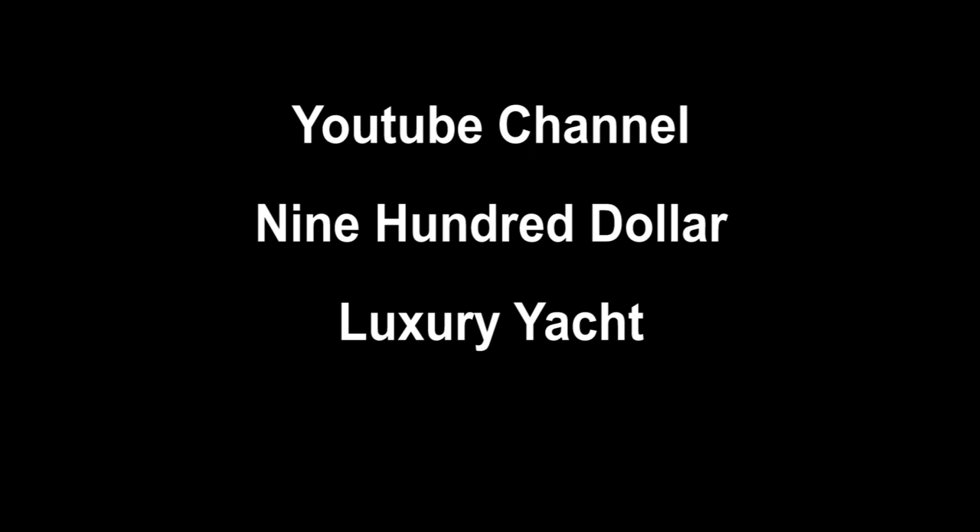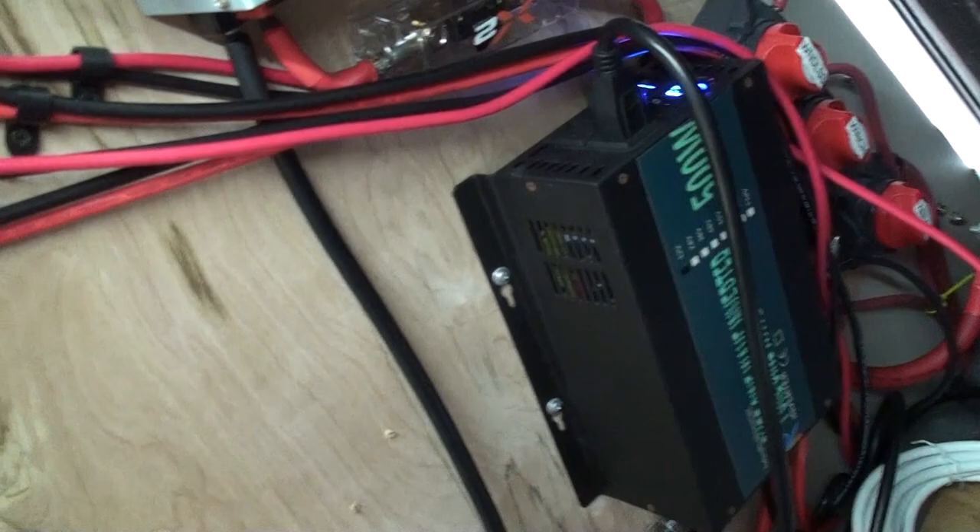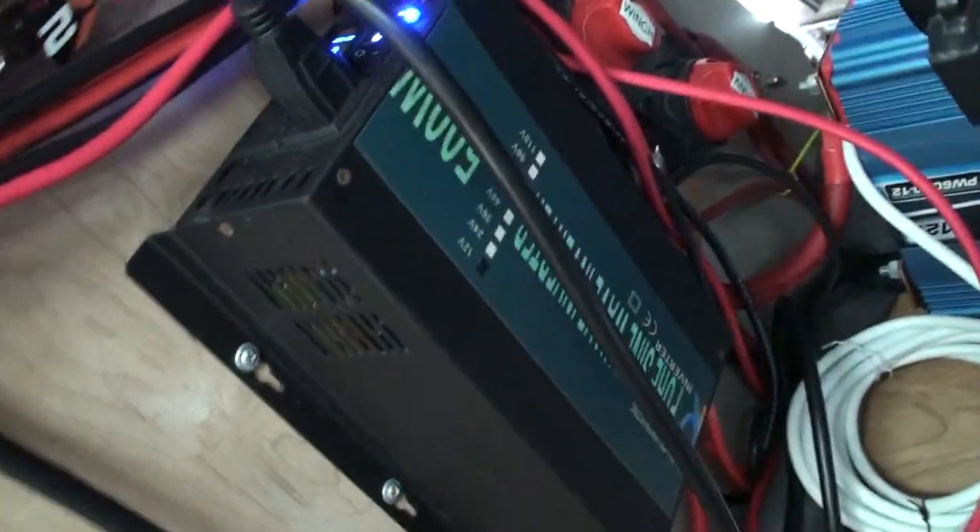Welcome to the YouTube channel $900 Luxury Yacht. Today's episode: putting a storage compartment in the bow of my dinghy.